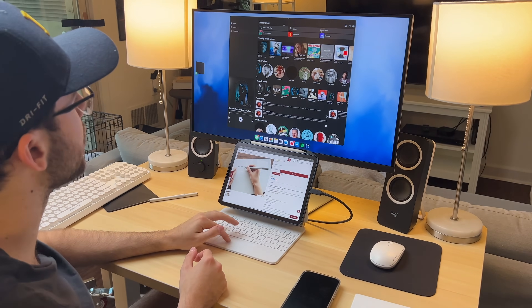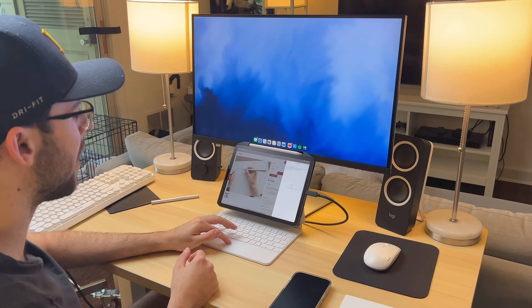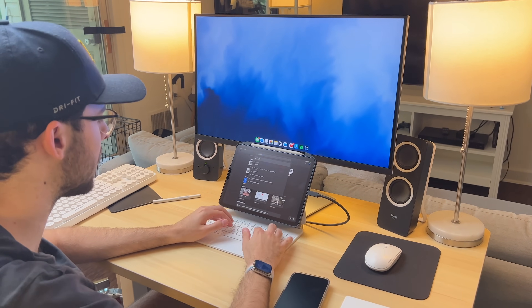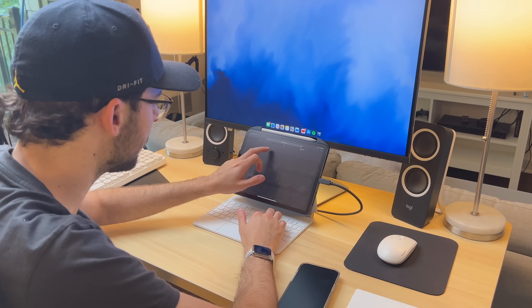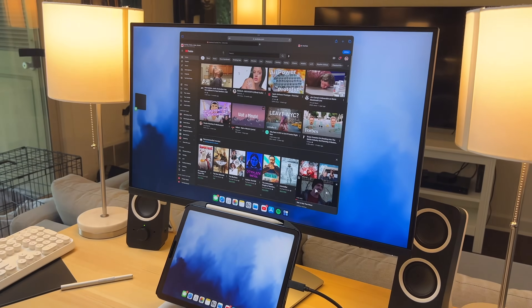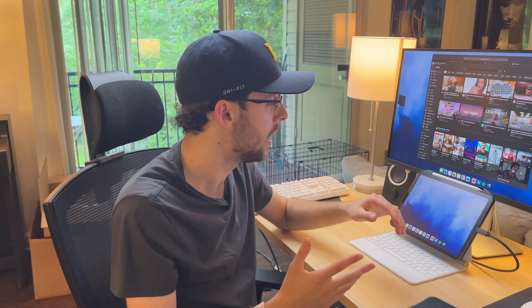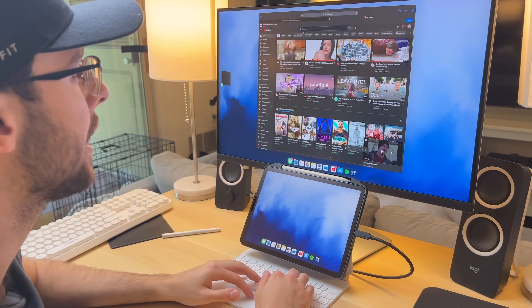Let me close Spotify because I don't want to get copyright struck. Let's open up YouTube to play some copyright-free music — I can push that to the display. By the way, using Safari for certain web services like Gmail and Google Docs works a lot better than using the native apps for now. iPadOS is still pretty glitchy, so the web version in Safari works really, really well, just like it would on a Mac.